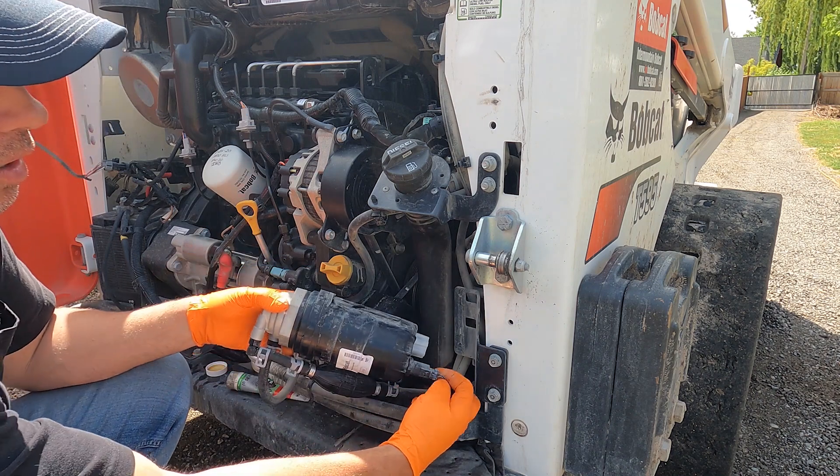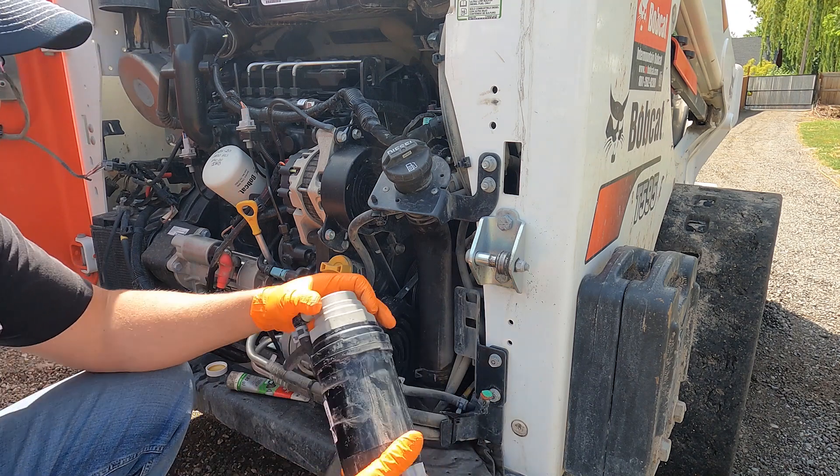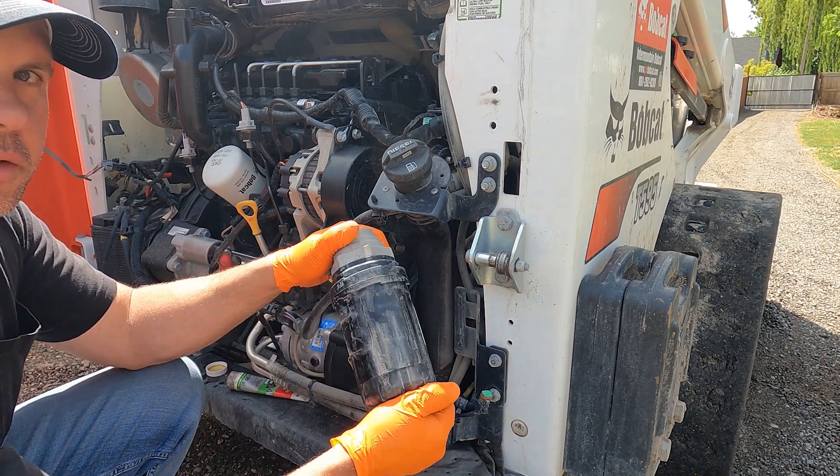Now we have to unplug our WIF sensor — water-in-fuel sensor. Unplug that, and now we can spin our filter off.